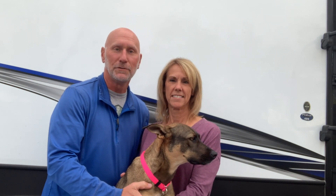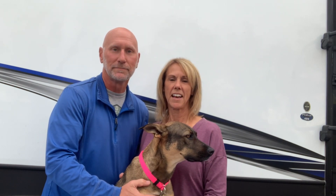Welcome to the Swan Story YouTube channel. I'm Mark Swan. I'm Barb and this is Polly.